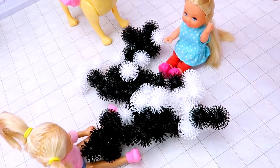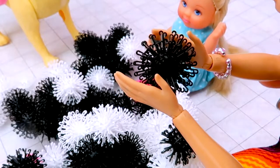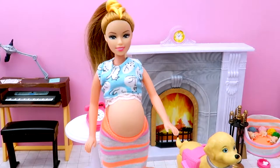It's so much fun, Miss Barbie! Let me touch it! It's so soft! It's called Bungems, Barbie.